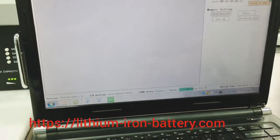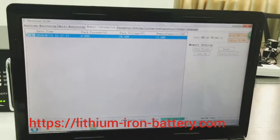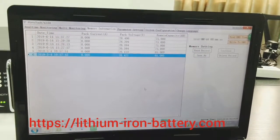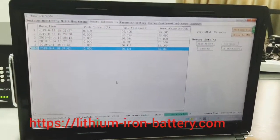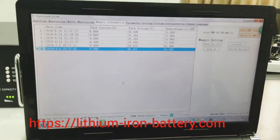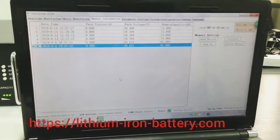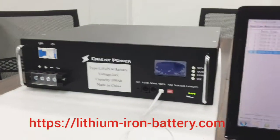You can also read the memory information — this reads the BMS and will retrieve the stored records. Status change means, for example, when you change from discharging to charging state, one record is made. When charging ends, another record is automatically generated and stored inside the BMS within the battery pack. Once you connect this software, you can check all these records.